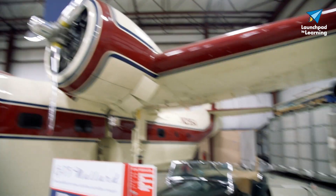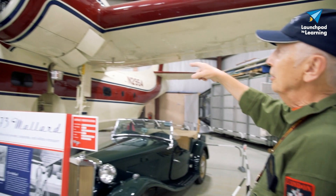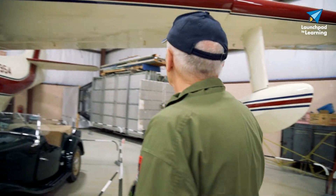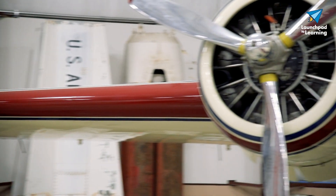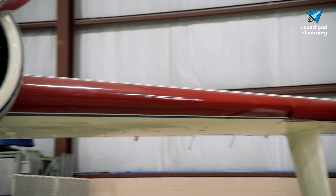You'll notice there are cowl flaps that are open underneath the engine. When idling or taxiing along, the engine can get quite warm, so they would open up these flaps underneath and the air could go right on through the engine. The wingspan of this aircraft is 66 feet 7 inches, which gives it a lot of lift. This aircraft was built around 1946, when the first prototype flew. This aircraft here came out of the factory in 1949 and went into service from there.